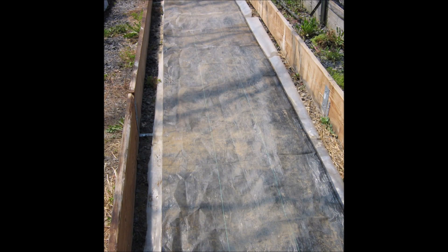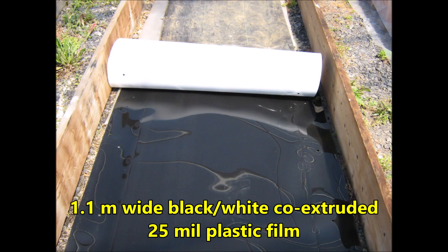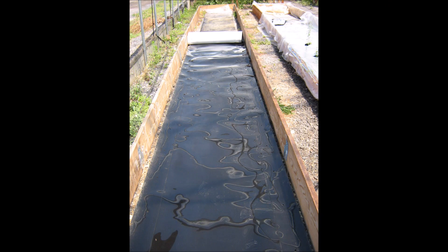Here's a close-up view. A 1.1 meter wide, black on one side and white on the other side, co-extruded 25 mil plastic film was rolled out. This is, of course, where we get the name rollout plastic tank — roll out the plastic.